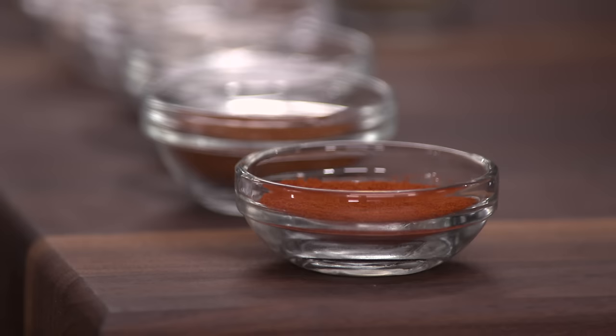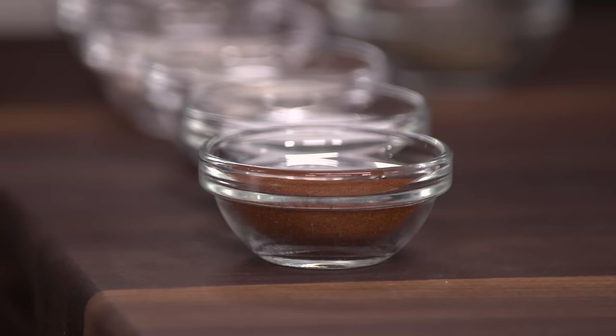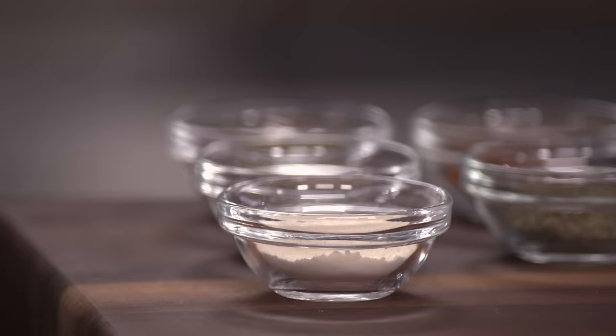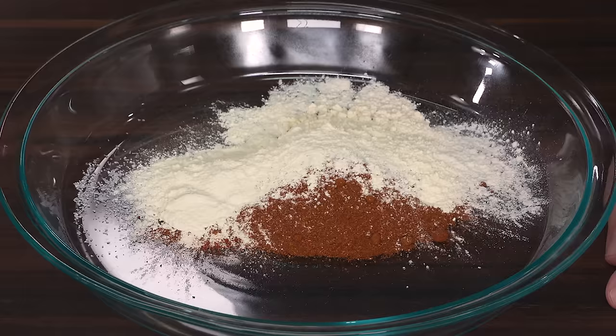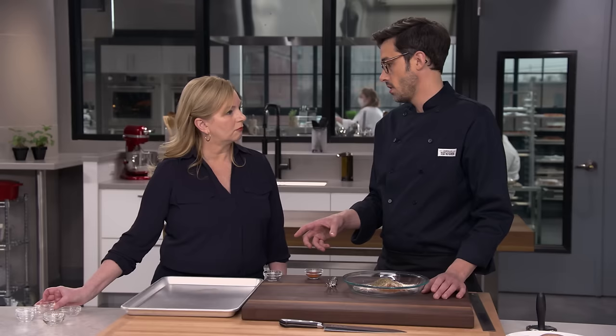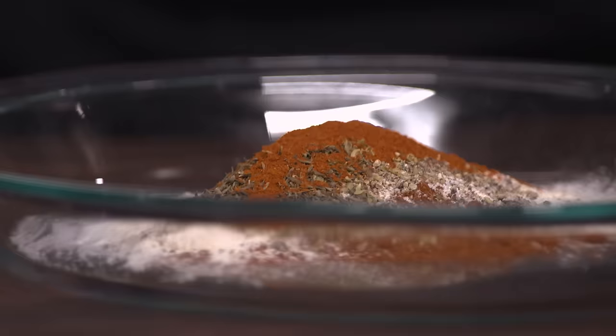We're going to start with the spice blend. We'll use a tablespoon of smoked paprika — that adds a little smokiness, which is great. Then a tablespoon of regular sweet paprika, a tablespoon of kosher salt, two teaspoons of onion powder, two teaspoons of garlic powder, one and a half teaspoons of ground black pepper, one and a half teaspoons of dried oregano, one and a half teaspoons of dried thyme. The last ingredient is flexible: a half to one teaspoon of cayenne pepper, depending on how spicy you want it.